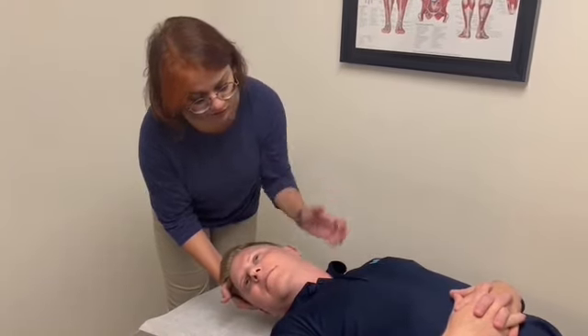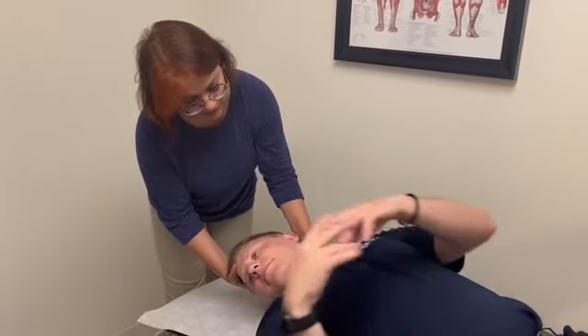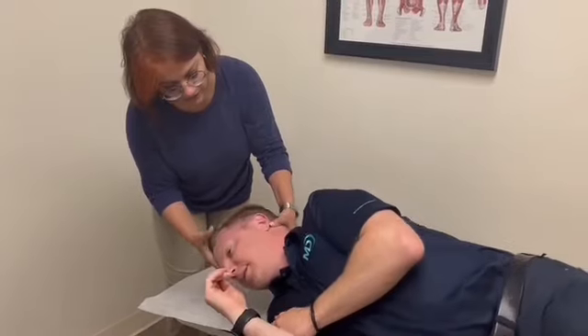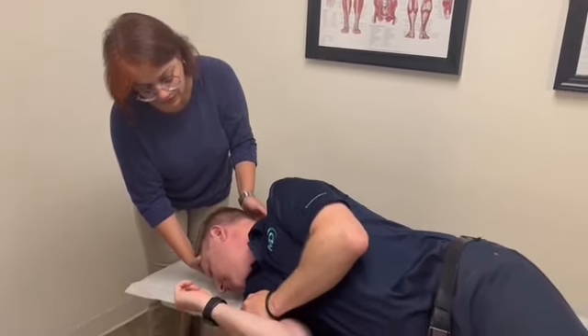And you can turn to your right side. Let's go ahead and turn the whole body to your right side. And look down for me. And we continue to do that.